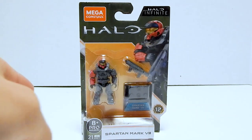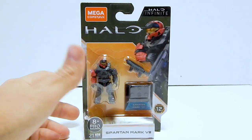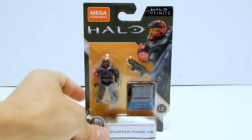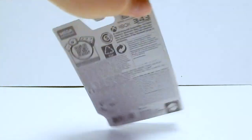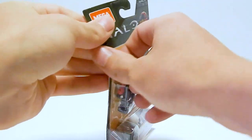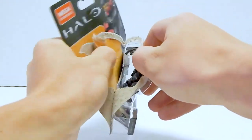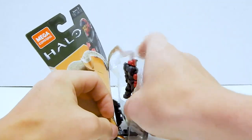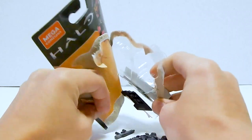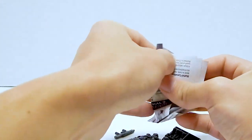Next we're going to take a look at the Spartan Mark 7, and once again the packaging is pretty much the same — green, yellow, all set up the same, with a render of the figure that looks really nice and makes it pop. The back is the same. They really don't make these ones easy to open. We've got the little checklist — which I actually didn't open up to show you with the last figure, so let me go ahead and do that.